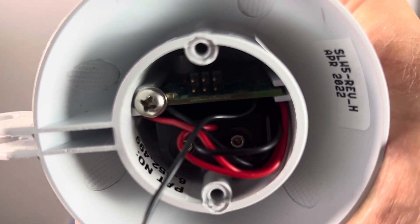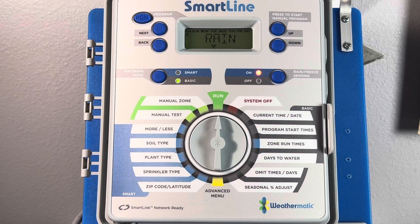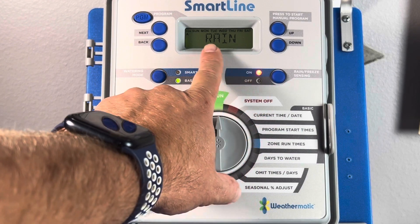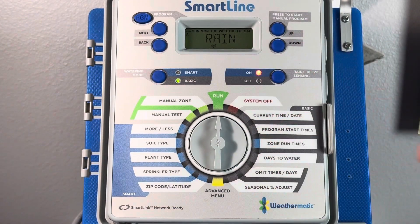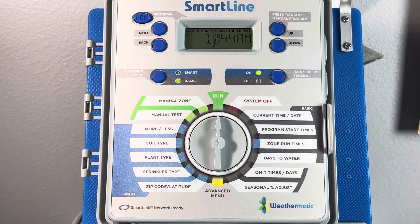All right, we got what we expected to see: four green blinks. Now if I continue to hold the switch and turn my attention to the panel, you can see that the green LED has turned red and that the panel displays we're in rain. I'm going to go ahead and release the switch and within a few seconds this will go back to green and we'll see the time of day on the LCD.